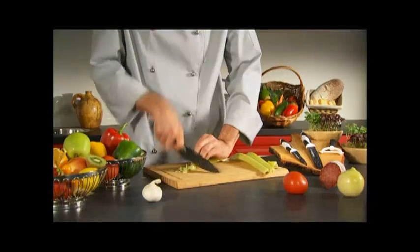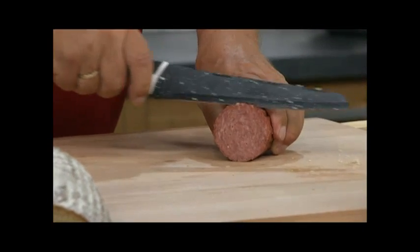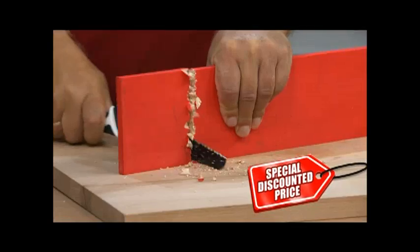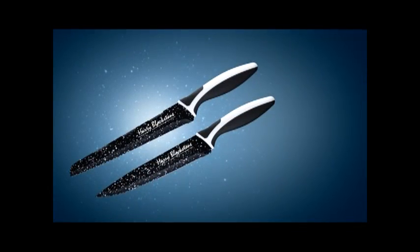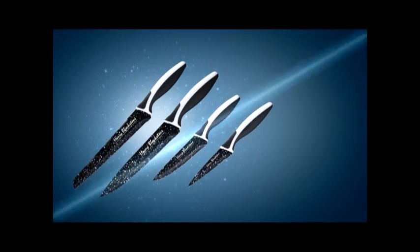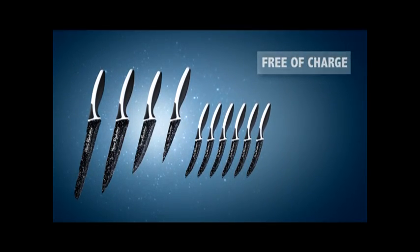Now it's your chance to get the incredible, indestructible Harry Blackstone all-purpose knife with its unique surface finish and ergonomic handle. Call now and you won't pay those crazy prices you'd normally pay for a knife of this quality — we've negotiated a manufacturer's specially discounted price to pass directly to you. If you order right now, you'll also receive the razor sharp carving knife, brilliant herb chopper, and perfect paring knife all free. Place your order during this show and receive not two, not four, but six double honed Harry Blackstone steak knives completely free of charge.